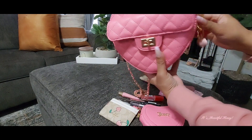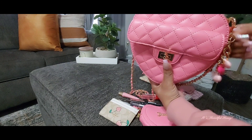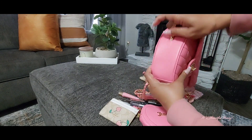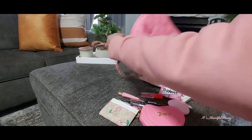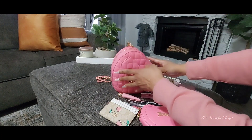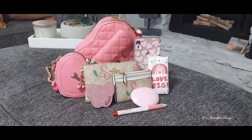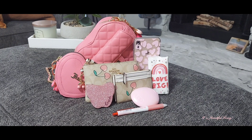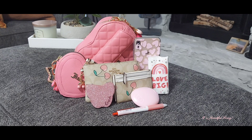That wraps up this quick 'What's In My Bag' — small bag, short video. You can't pack a whole lot, and if you want to place your phone inside you just have to pick and choose which items to leave out. I hope you all enjoyed this video — if you did, go ahead like, comment, subscribe, don't forget to share, and I'll see you all in the next one. Bye!